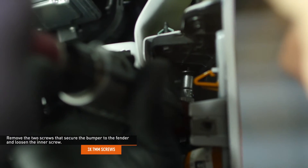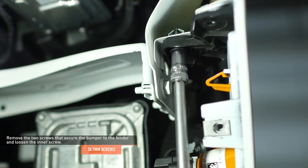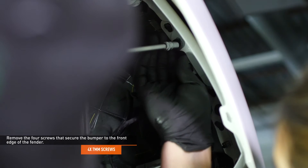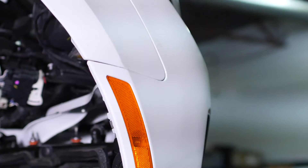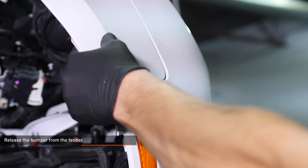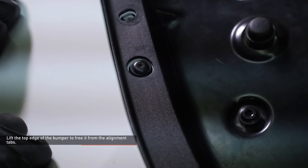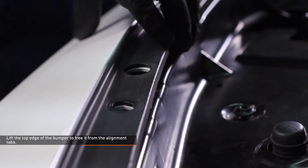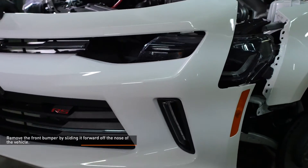Remove the two screws that secure the bumper to the fender and loosen the inner screw. Remove the four screws that secure the bumper to the front edge of the fender. Pull the upper corner of the bumper away from the fender to release it from the vehicle. Lift the top edge of the bumper to free it from the alignment tabs. Remove the front bumper by sliding it forward off the nose of the vehicle.